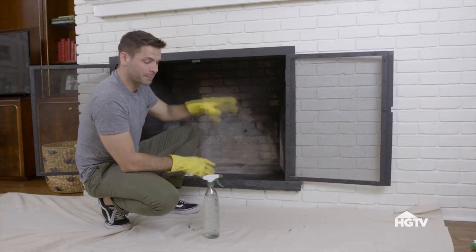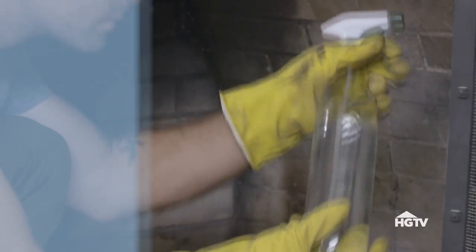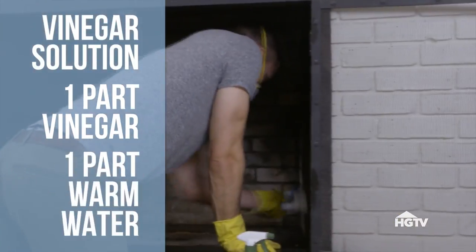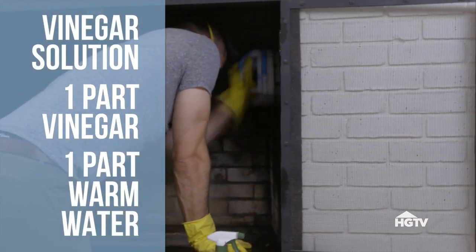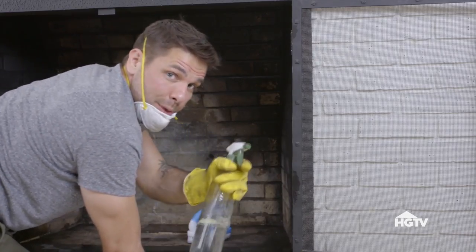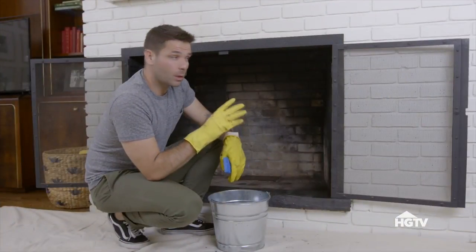Now that the dry scrubbing is complete, I can move on to the wet scrubbing. And to do that, I'm using a solution of one part vinegar to one part warm water. So while you're scrubbing, if your brick is too dry, just spray as you go. Finally, I'm just going to wipe everything down with a wet sponge, let it dry, and then we'll get to painting.